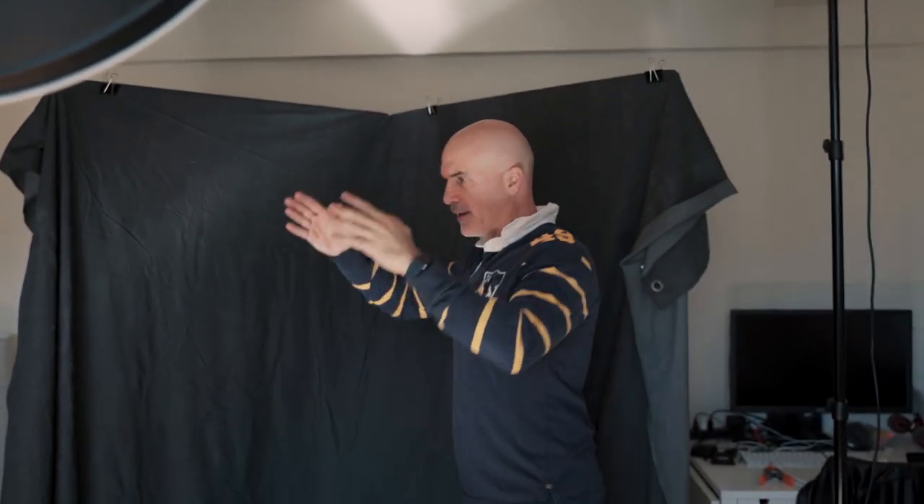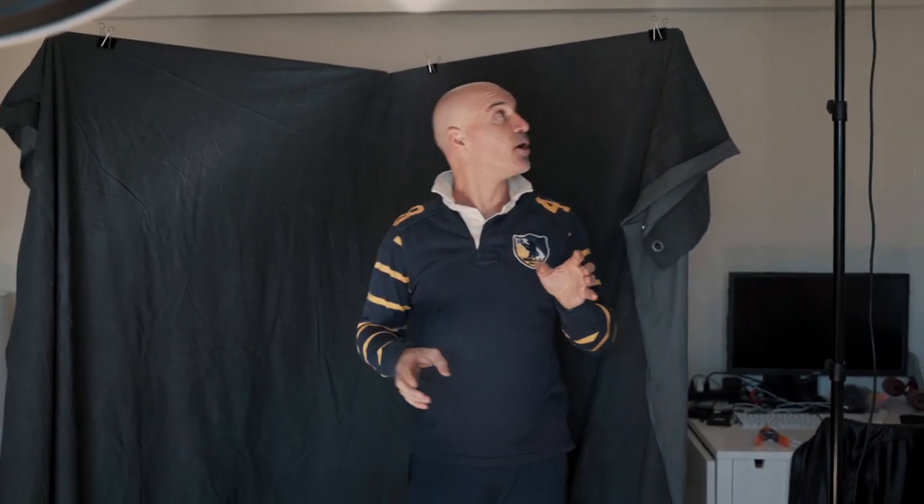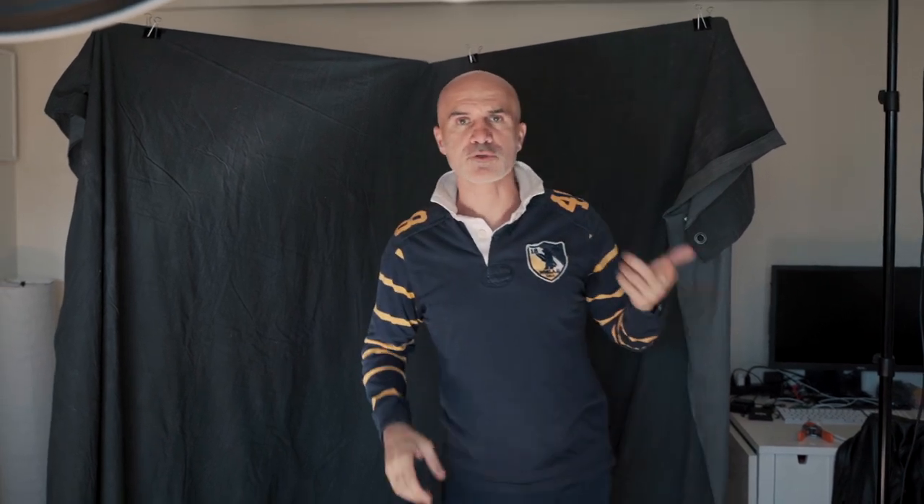The light has a 30-degree grid so it doesn't spread too much — it's more focused in this area, especially because the room is small, otherwise it would bounce too much. I'll show you what I got.